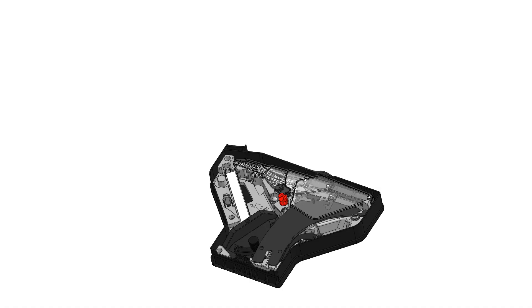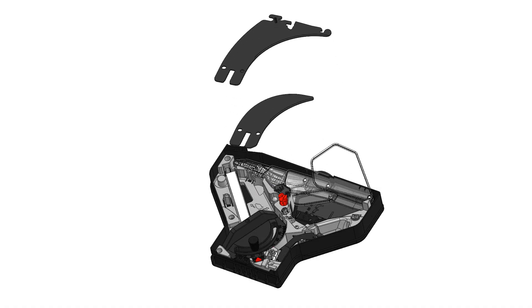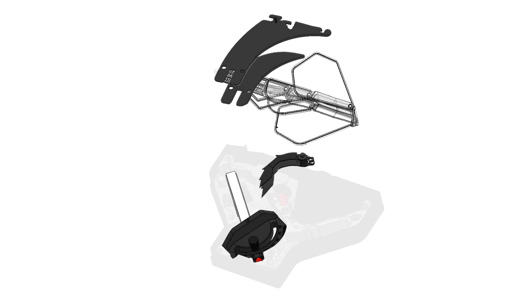Your compact table saw came from the factory with the blade guard in the storage tray, disassembled into three components, along with the miter gauge and the riving knife. There is also a spot for a spare brake cartridge. See the end of this video to order an extra cartridge.